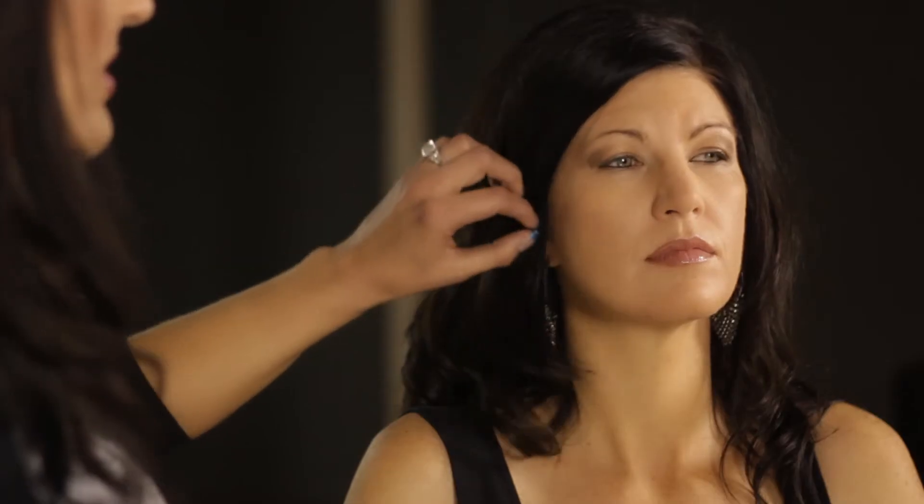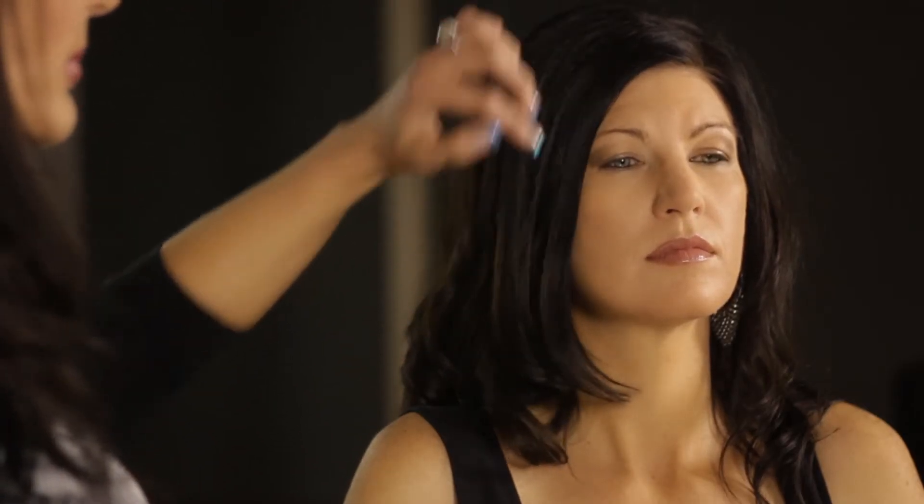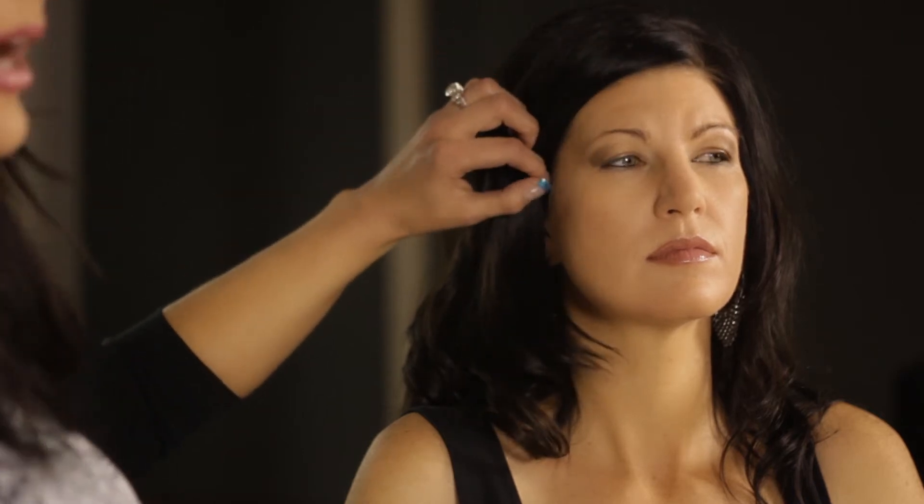Then we contoured the face just a little bit with a pretty blush. We did fill in her eyebrows just a little — you want to do that especially when you're creating a full makeup where everything's balanced and you're really building the face. So we just filled in her brows, going with the natural shape of her eyebrow.